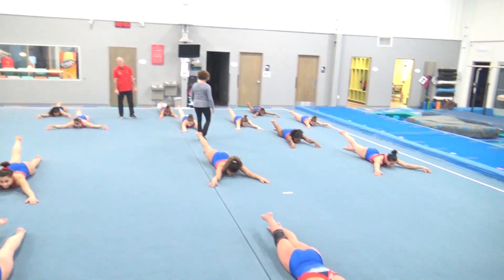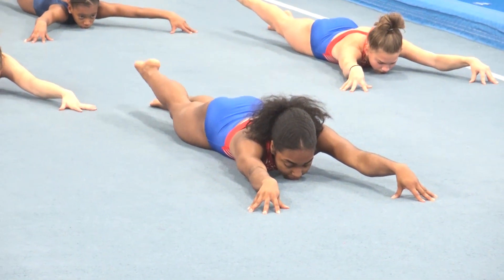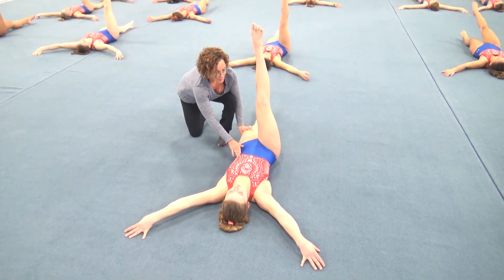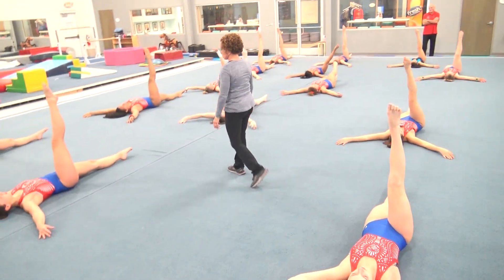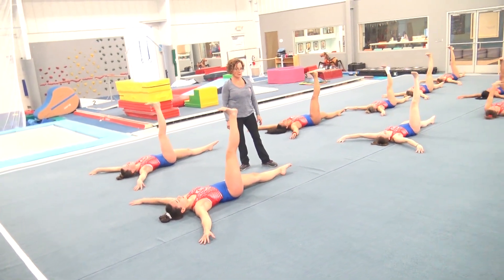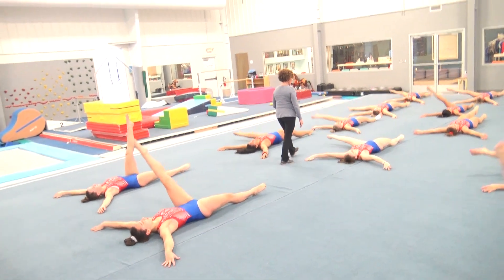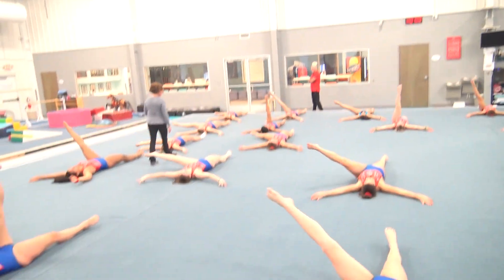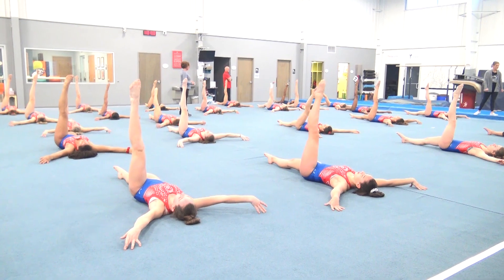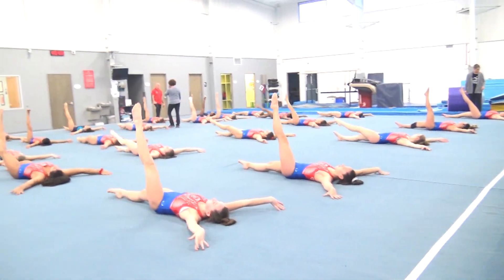And pulse — one through ten. Hold it. Flex. Point. Down, up, down. And down, side, and up. Ribs down. Down, side, and up. Down, side, and up — flex, up. Last one: down, side, up. Hold. Flex. Point. Down, up, down. Other side — lift up. And side, down, up, and side, down, up. Keep the hips flat — down, side and up, down, side and up. Flex. Point. Down, up, down.